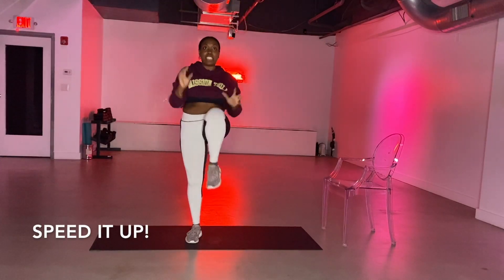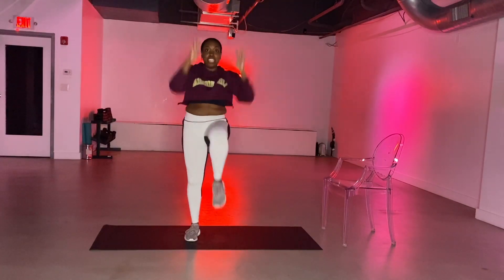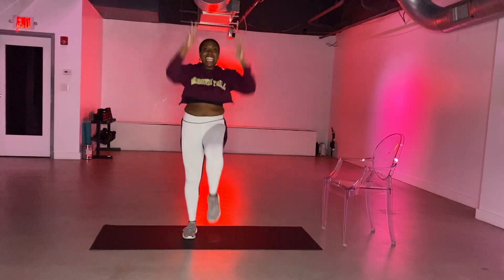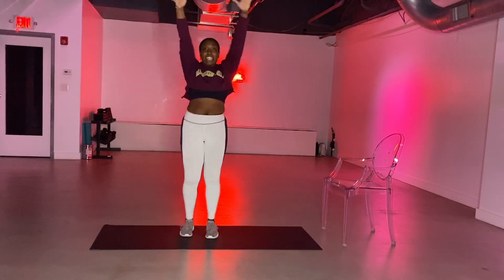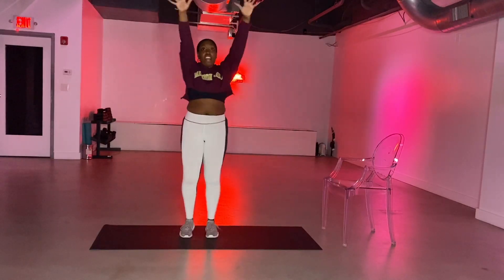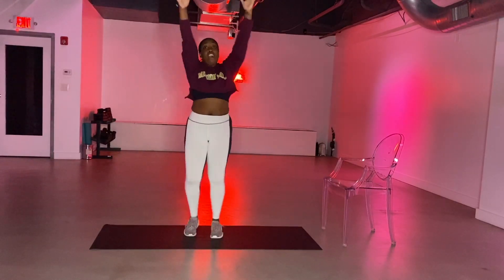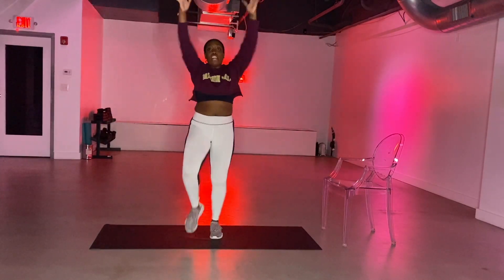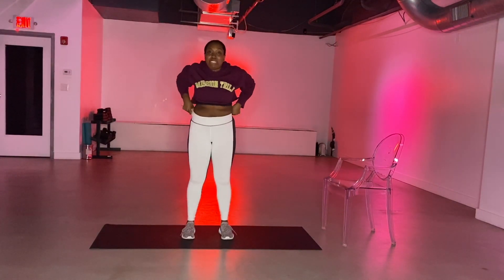Speed it up! It's right, lift, left, right, and left. Keep it here for eight, seven, six, five. Shaking it out in four, three, two, and one. We shake it out right here. How are we feeling?